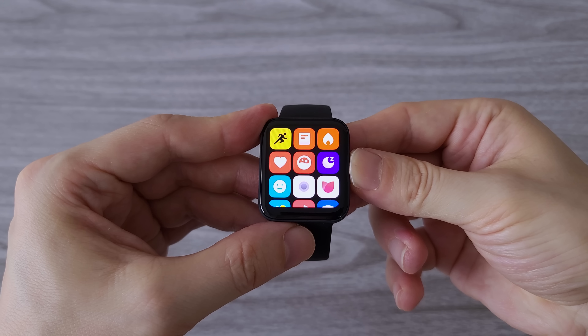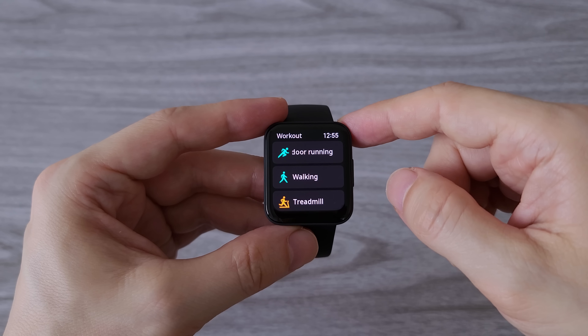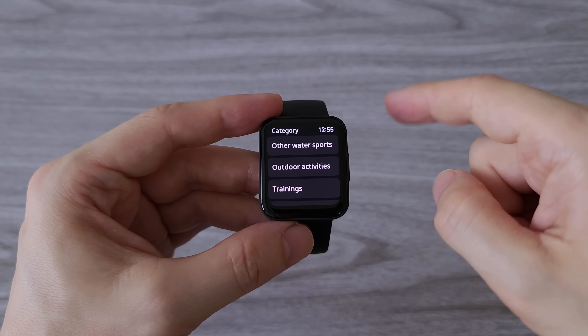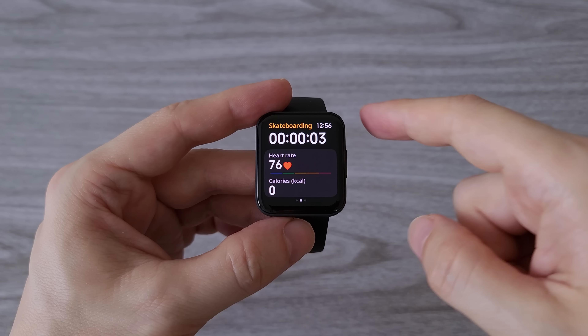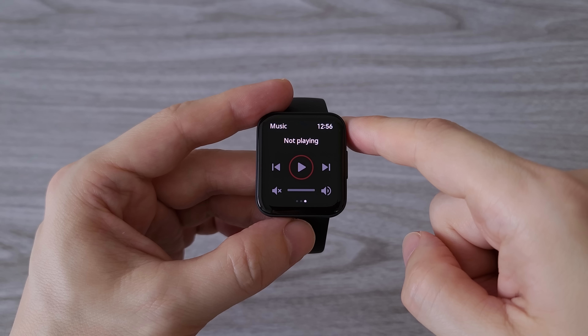By pressing the button on the right side of the watch we enter the apps menu. First on the list is workout — we have more than 100 workout modes and we can easily add or remove some of them from the menu. The POCO watch also supports auto-detect mode for many of the fitness modes, which works well and is quite useful.